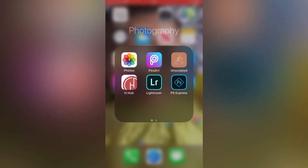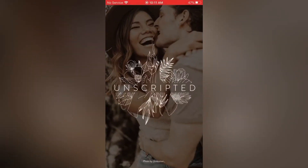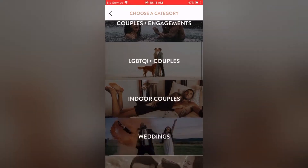I'm going to go through my apps, click on Unscripted, and open it up. Then I'm going to click on Browse to browse their poses and prompts. I'll go through a couple of them for you guys — you choose a category.